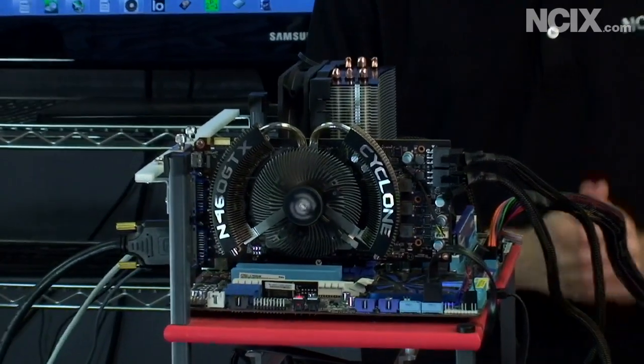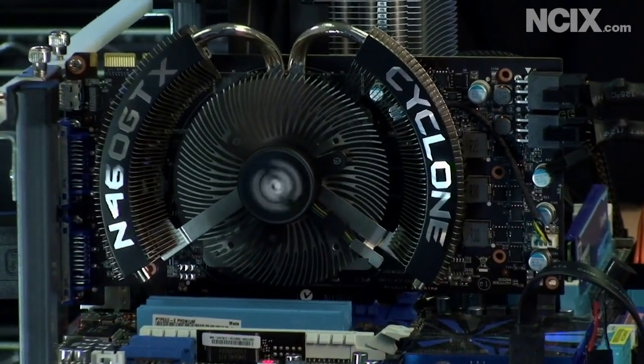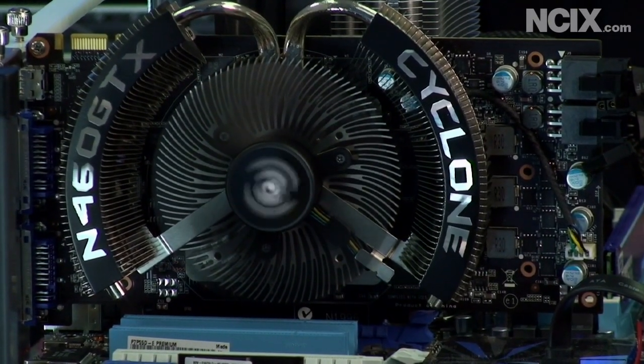Thank you for checking out our GeForce Overclocking Guide, and thank you for watching NCIX Tech Tips.